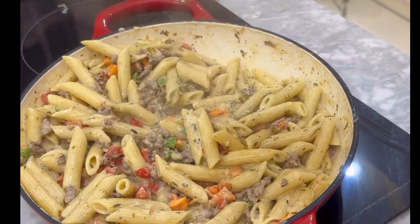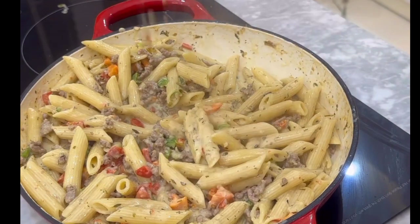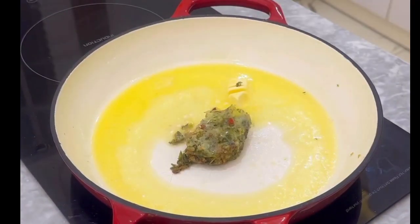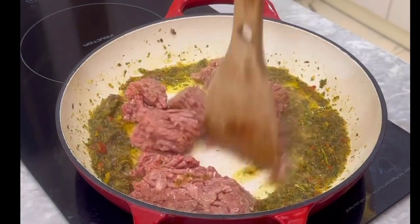This minced beef creamy pasta is definitely one to try and we are going to make it together. Start by adding some butter to your pan, and remember our all-purple seasoning mix — if you haven't made this yet, you should. Fry it until it looks like this.